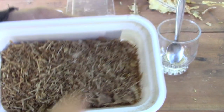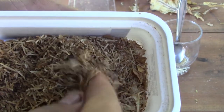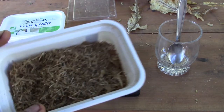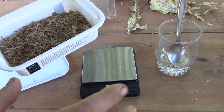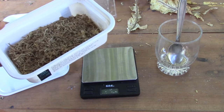Next I want to ferment this tobacco. This is a light tobacco and I will ferment it using only sugar, water and heat. I will measure everything with a scale, but the measurements are arbitrary — it's just to have a kind of reference to repeat this later.